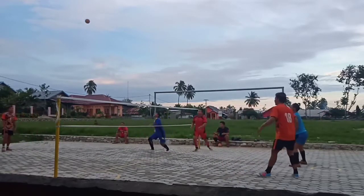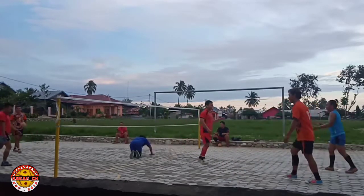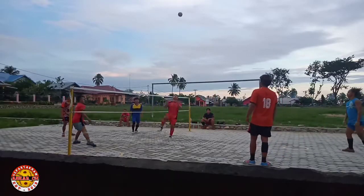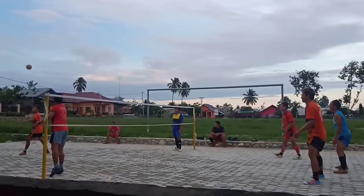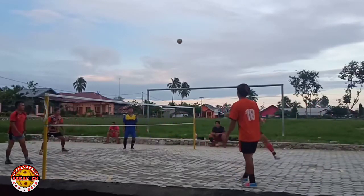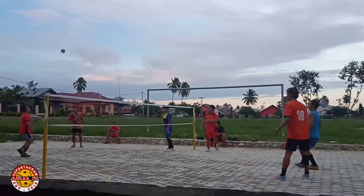Hey, nice round! Go, go, go! Hey, hey, hey! Pass, pass! That's a ball! We got the ball! That's a two-story.